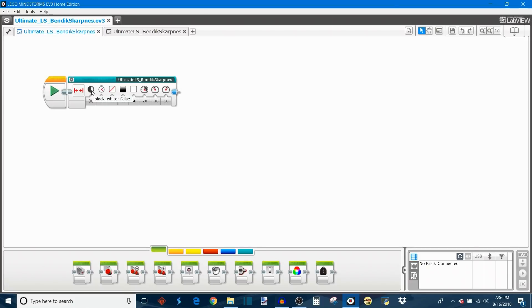The first parameter is called Black White, and this tells your robot whether you want it to look for the black part of the line or the white part of the line for line squaring. This is a really awesome feature because it lets you choose whichever has more contrast to its surroundings. It's a true/false value: if you choose false it looks for the white part of the line, and if you choose true it looks for the black part.